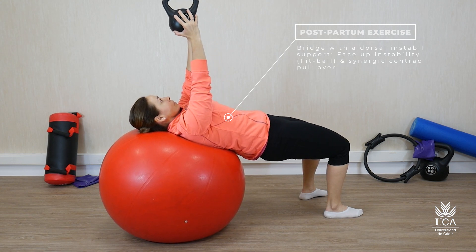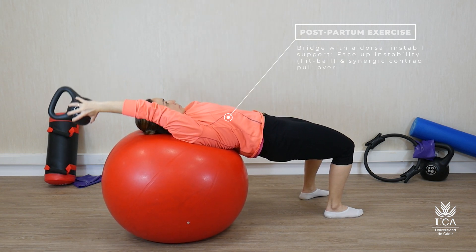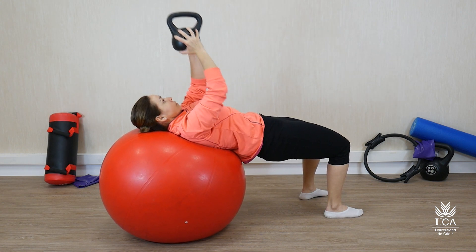Ejercicio indicado para el trabajo de fortalecimiento y control motor de la musculatura del core, junto con el control motor y contracción de la musculatura del suelo pélvico.